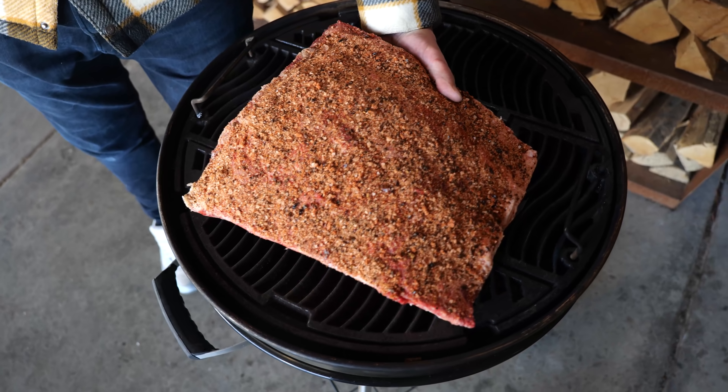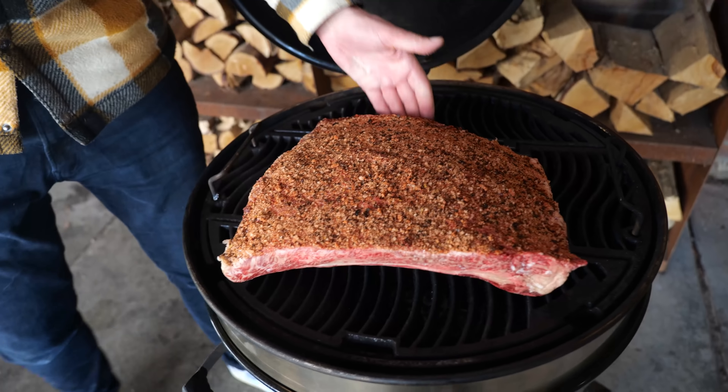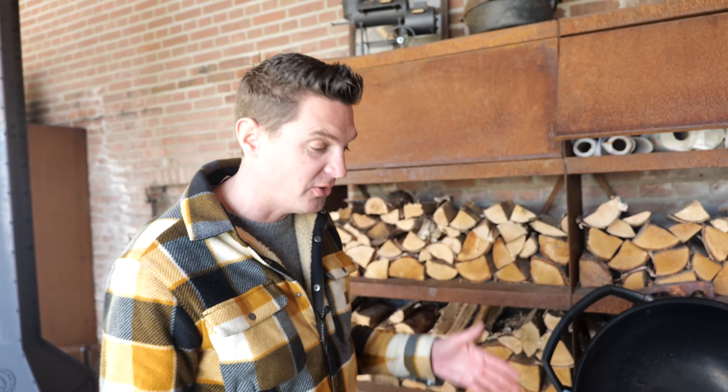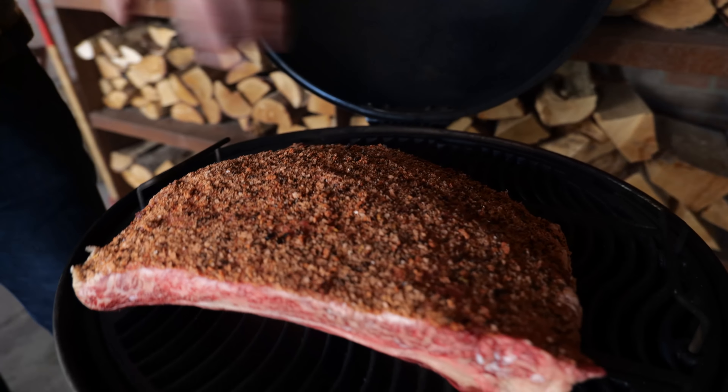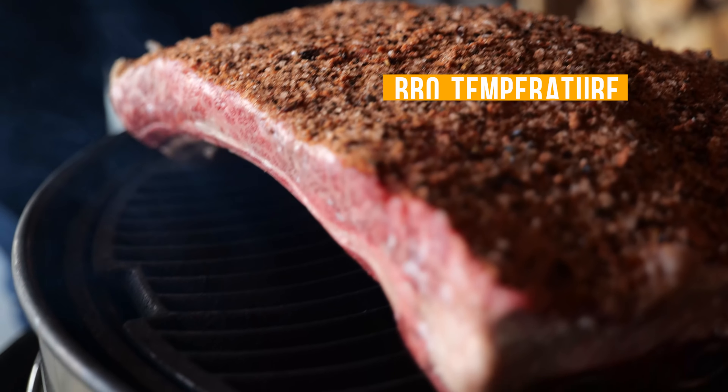Time to put the beef ribs on. It's an absolute giant and takes up almost all of the space on this grill grate. I left the membrane on so when I get hot air from the bottom, this meat is gonna be protected by that membrane. I'm gonna close the lid and let this smoke at a temperature of around 120 degrees Celsius.